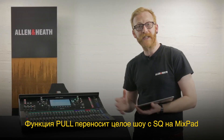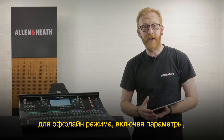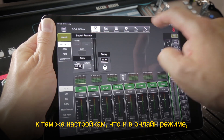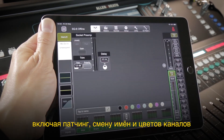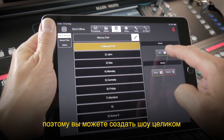A pool transfers the whole show from the SQ to Mixpad's offline mode, including any background parameters that cannot be adjusted in the app — for example, the LED brightness settings. Switching to offline mode, it's now possible to adjust the same parameters as when online, including patching, naming, and coloring of channels. You can also set up surface layouts and store and recall scenes, so you can configure the whole show.